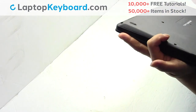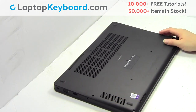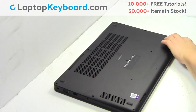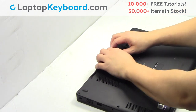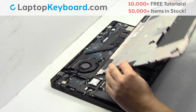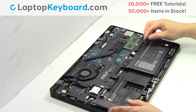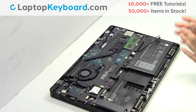Turn the laptop over. Remove the screws. Remove the cover. Unplug the cable. Remove the screw.